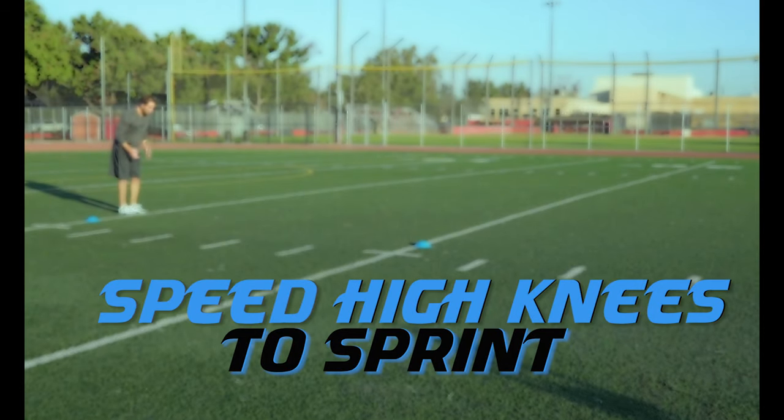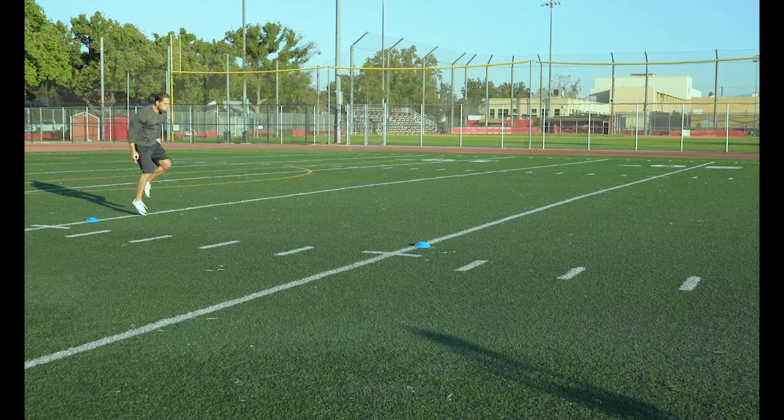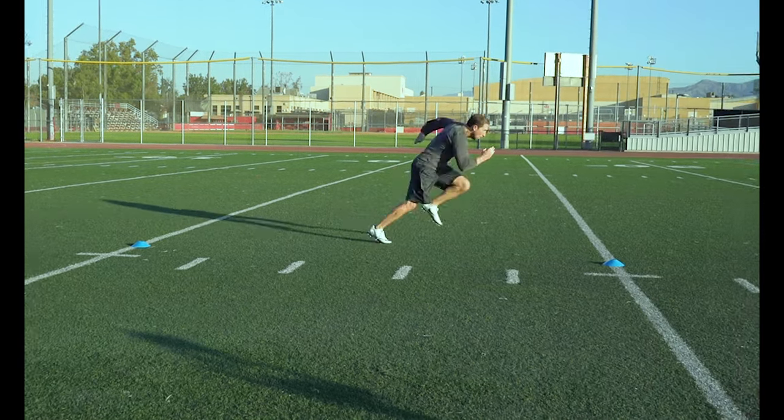Speed High Knees to Sprint. Get in as many high knee reps as possible in that 5 yards and then transition into a sprint.